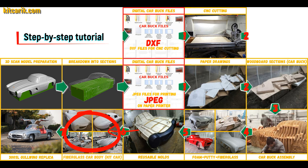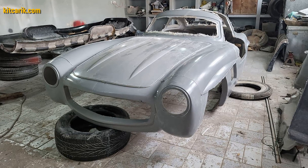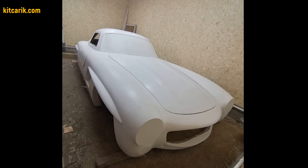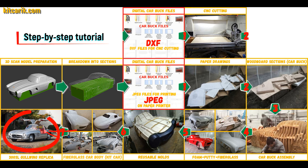The fiberglass car body is made from the resulting fiberglass molds. All you need is epoxy resin and glass material — nowadays it is available to everyone. There is nothing difficult about working with fiberglass. The finished fiberglass car body, or kit car, is then installed on a suitable donor car or on a homemade frame.